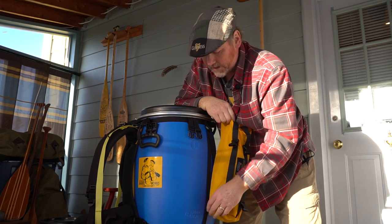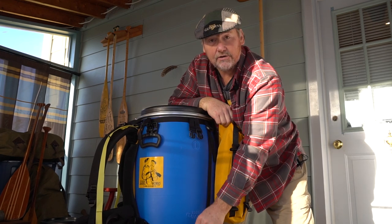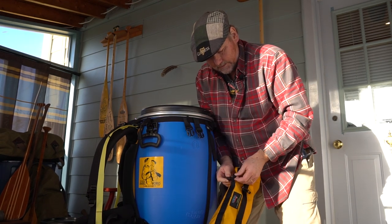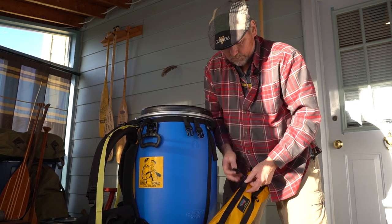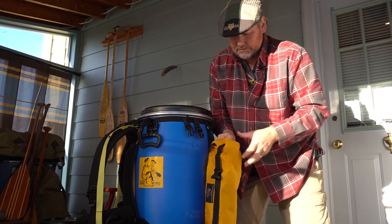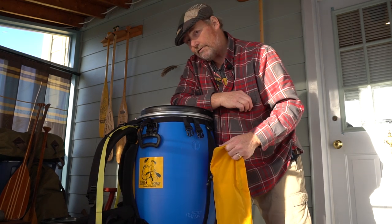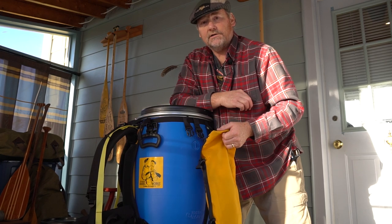The external pouch will work with any harness that has a strap at the bottom and a strap at the top. The nice thing about these buckles is that they have an opening so you can move them anywhere up and down the daisy chain to get the right fit for whatever size barrel you're using. This pouch will work on a 30-liter barrel or a 60-liter barrel and multiple different harnesses.